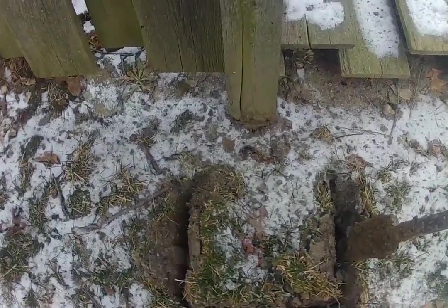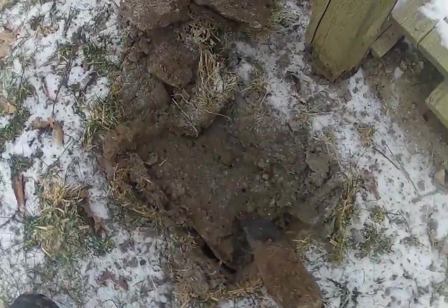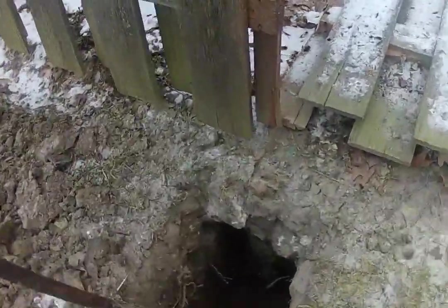Dig a box with a spud bar right around the area that you want to go, pop it out, then you can start digging your hole once all the frozen stuff's out. Here's another look at that.